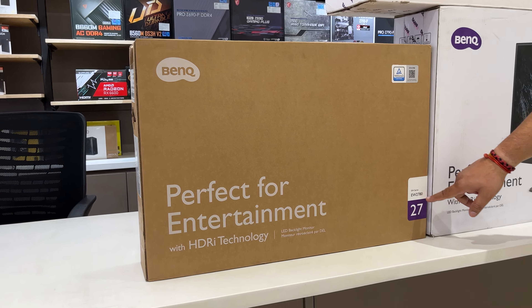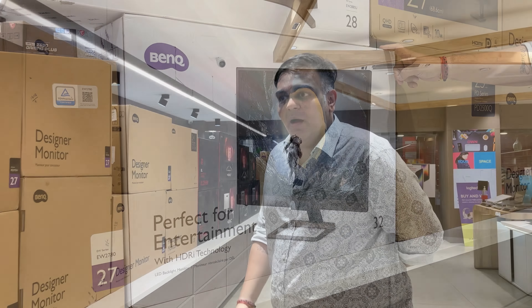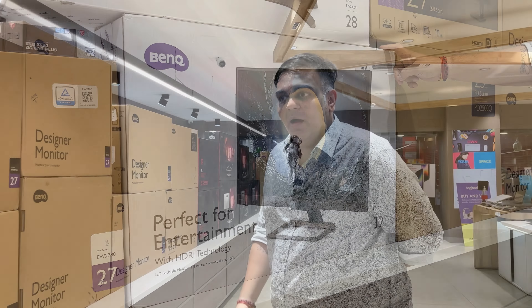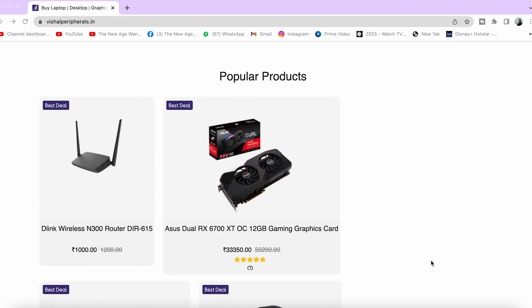In the PD series, you can see a whole video wall of 25 and 27-inch models. The PD2506Q is 28,500 rupees. The PD2500Q at 25 inches is 23,600 rupees. The PD2700U is an Ultra HD IPS 4K LED monitor at 35,400 rupees. The PD2705U is 38,350 rupees, and the PD2705UA is 44,250 rupees.